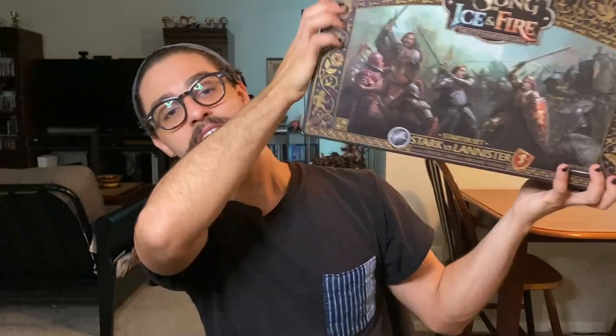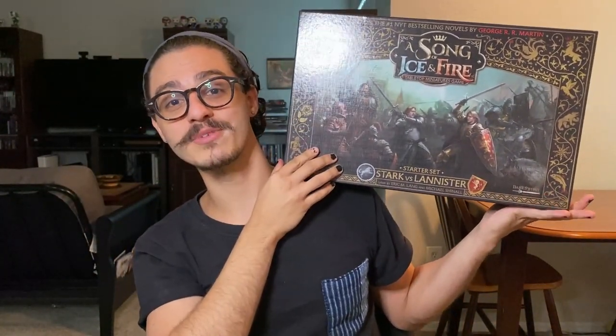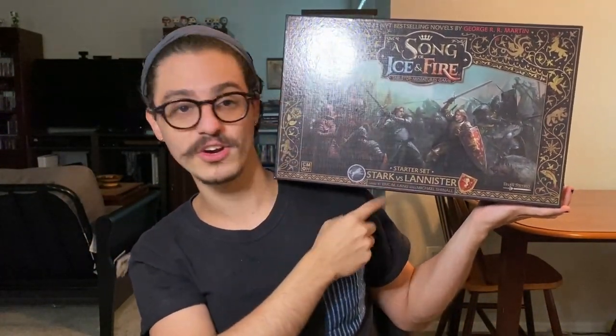What's happening hobby people, my name is Jacob from the Dry Paint Pot, and this week we're going to take a look at the Song of Ice and Fire tabletop miniatures game. This is the Stark vs. Lannister starter set, so we're gonna pop this bad boy open and see if it's a game worth picking up, so stick around.